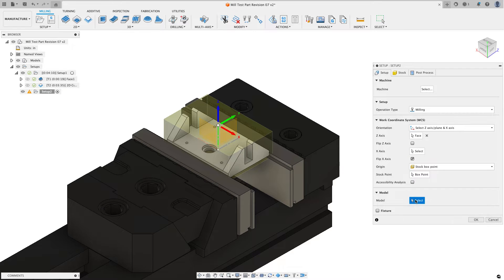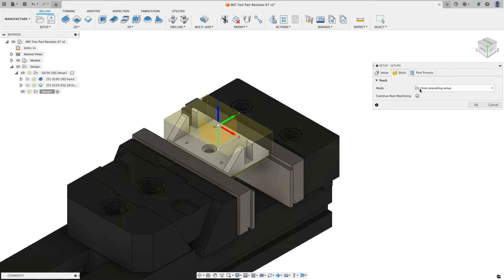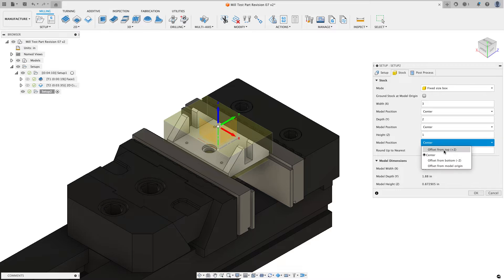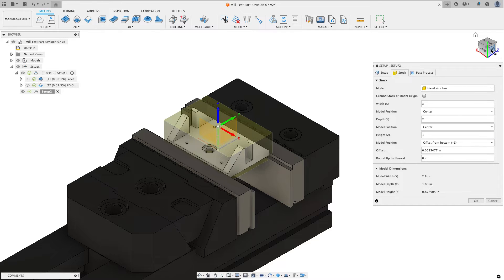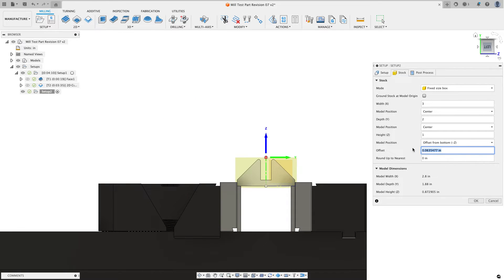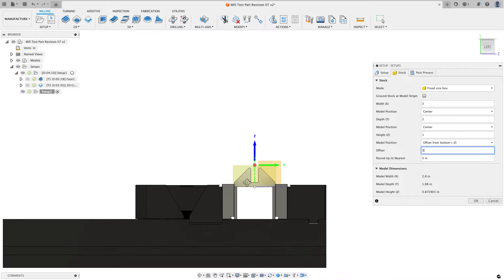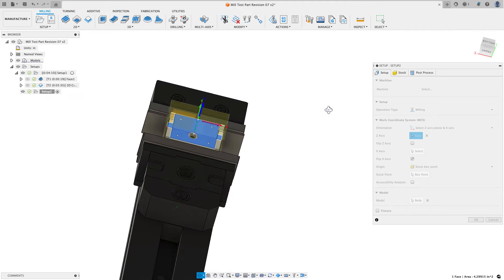I need to tell Fusion what my model is, so I'll choose 'select by model' and click on the actual model. On the stock tab I'll choose a fixed size stock and make it the exact same size as my first setup: 3 in X, 2 in Y, and 1 inch for Z height. For the Z offset I want zero inches because the face I've already machined is sitting on my parallels — it's nice and flat already.